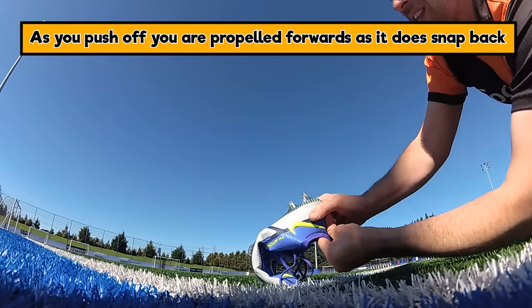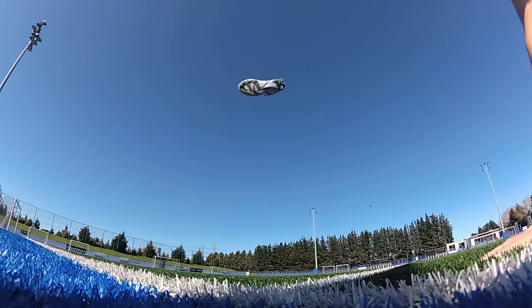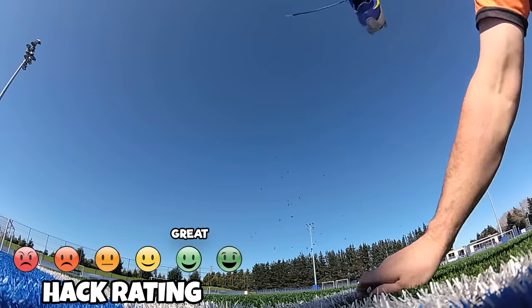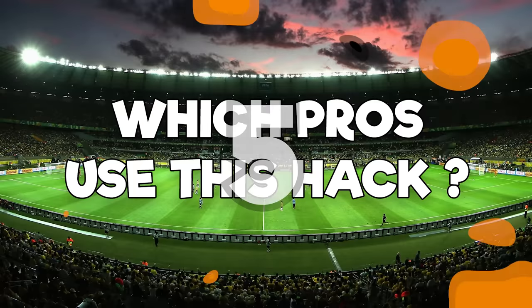As you bend your foot it loads the energy like a spring and fires you forward, increasing your speed on the pitch. They have tested this in the laboratory — you can jump higher and sprint faster using carbon fiber in your boots. That's why it's in the X's, and you can try this hack yourself using the Victory insoles.